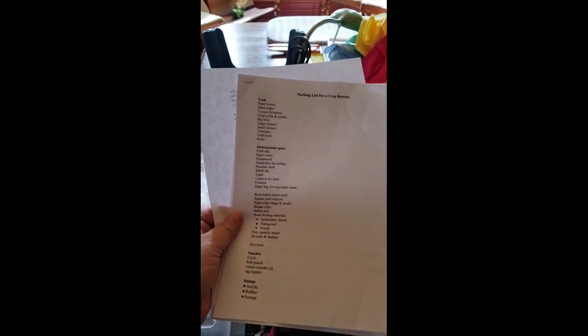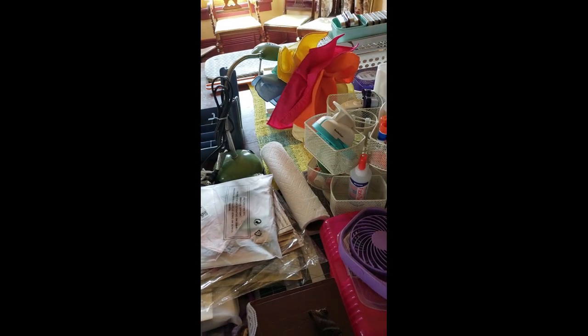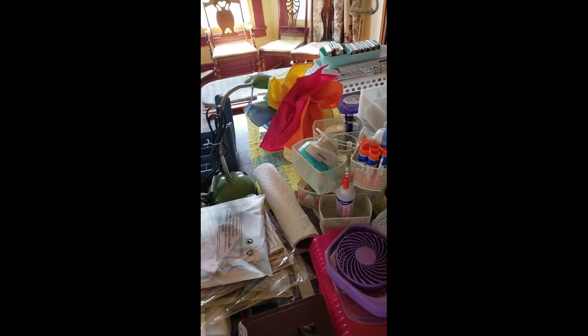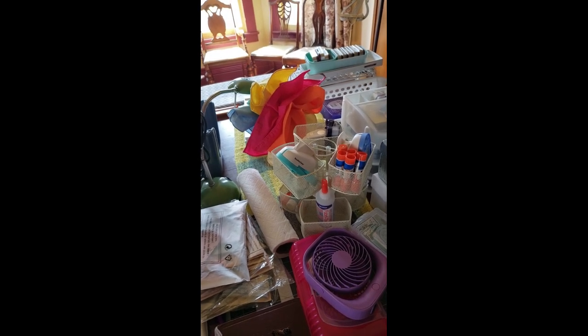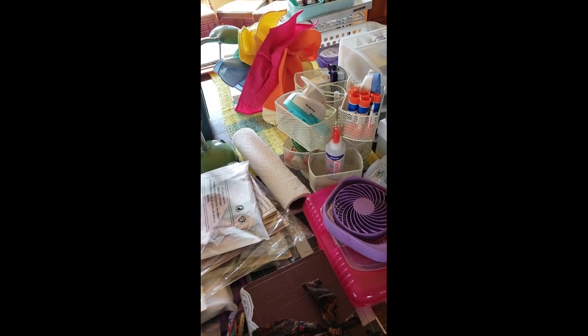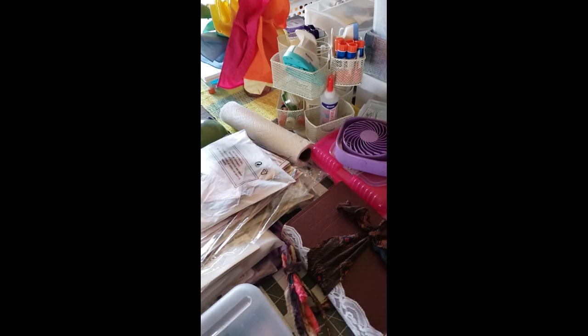I have a list — this says 'packing list for a crop retreat.' I made this up from all of the videos that I have watched. I watched Gail Agostinelli — I can't tell you how many; there are so many packing-for-a-crop-retreat videos out there and I watched a bunch of them. Then I made a list and I'm going to put this up for free so that you can see what it all is. I'm going to show you what's on my table, then I'm going to pack it and I'll show you the packing when I'm done.